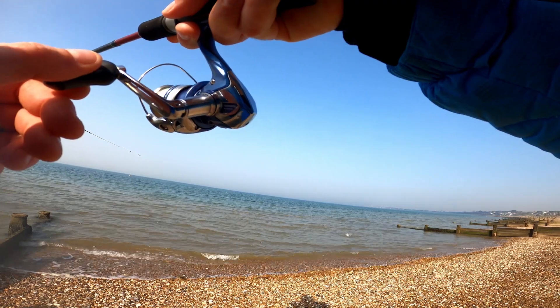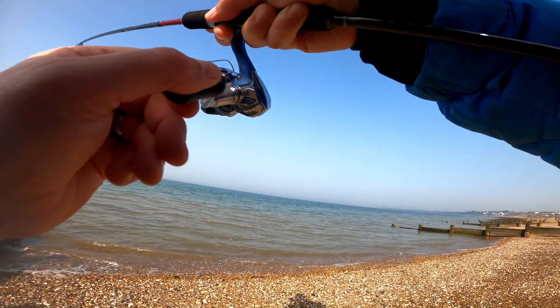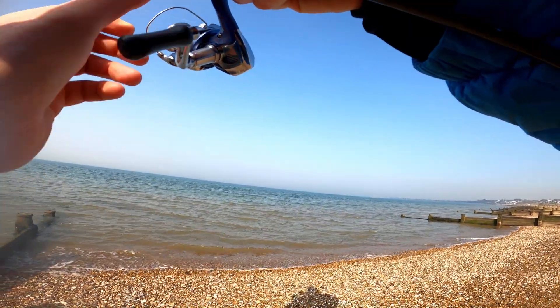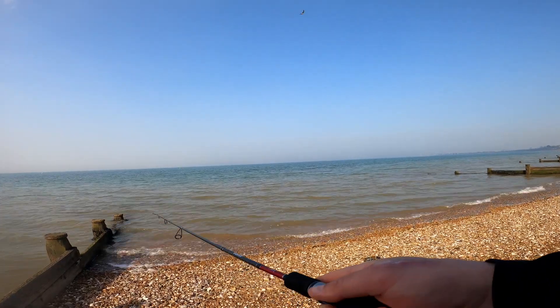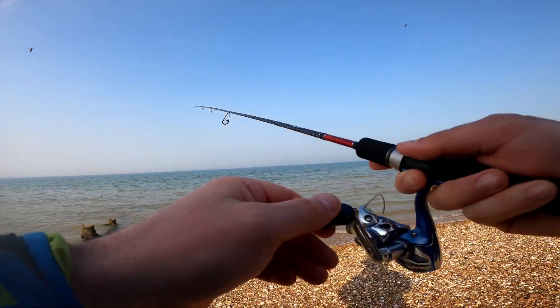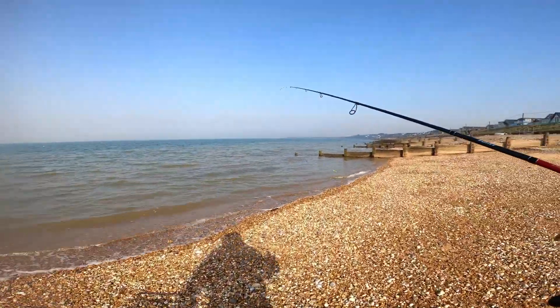There we go — there's a good size mullet. Ah no, hook fold! Hook fold, balls. So we'll never know. They're all around the groins.